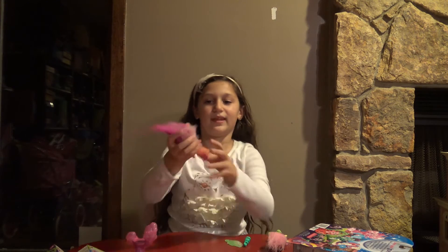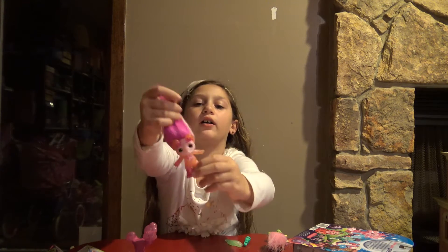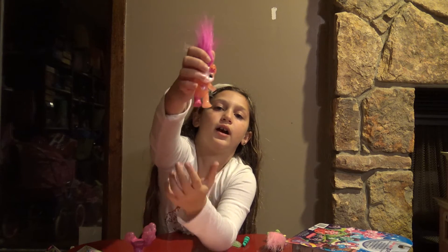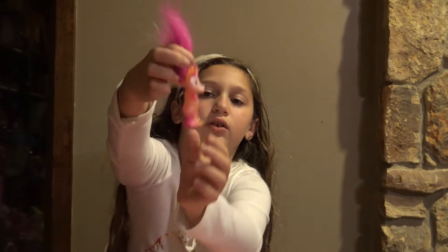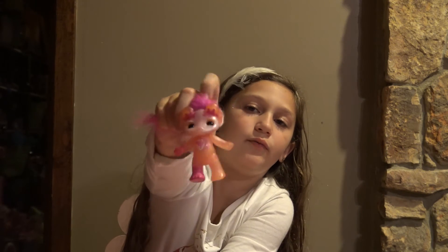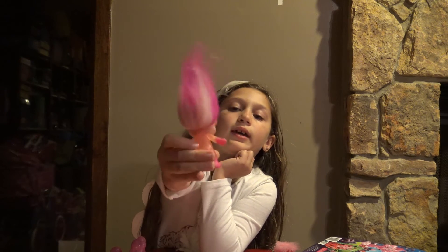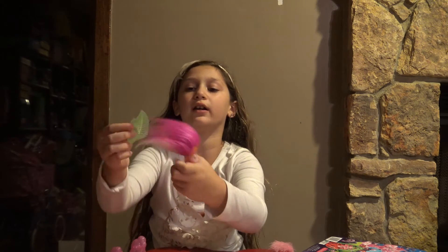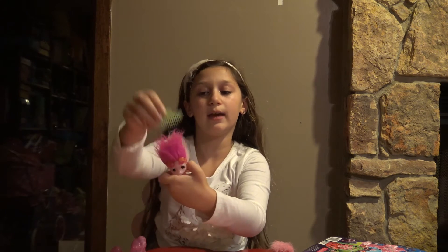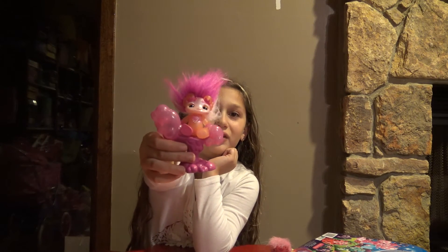So this is the Zelf itself. She's poseable. She is a clear Zelf with a little bit of pink on her foot, a little pink on her hand, and a little design on her belly. She has little ears that are really cute. For her hair, she is bright pink in the front and a little bit of light pink in the back. She does not come with a comb, but you can use any doll comb you have, or a comb from a different Zelf. You can sit her down on the thingy, or with a little effort you could probably make her stand.